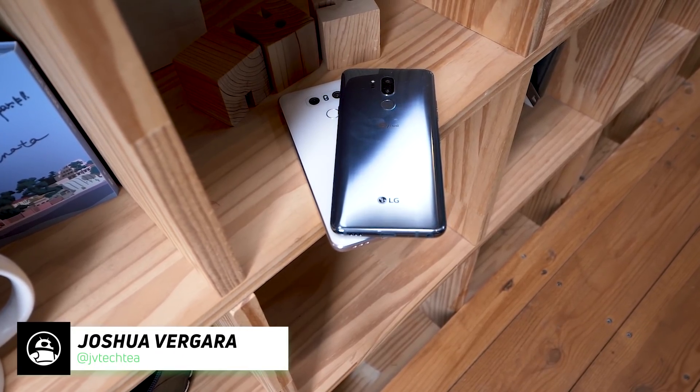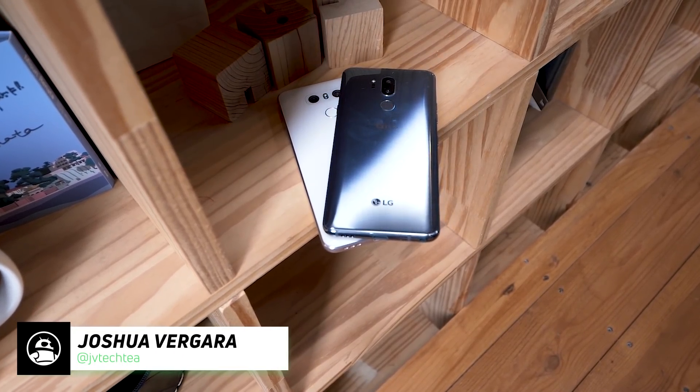Hey, it's Joshua Vergara, what's going on everybody? Here we're taking a look at the LG G7 versus the G6.